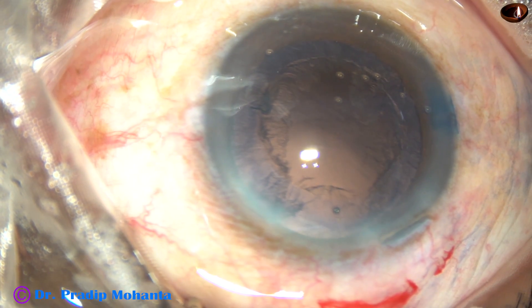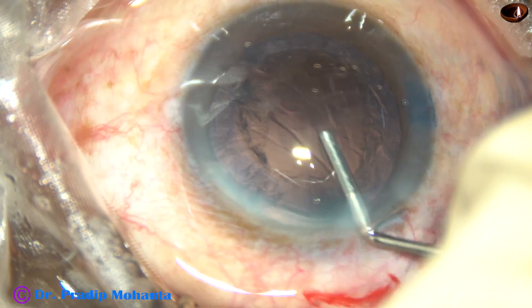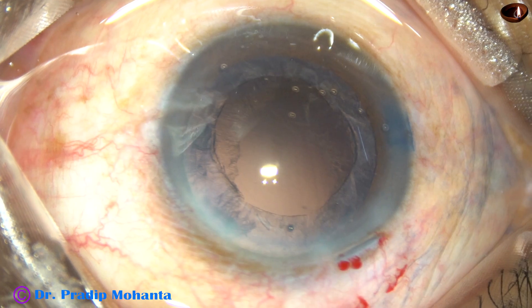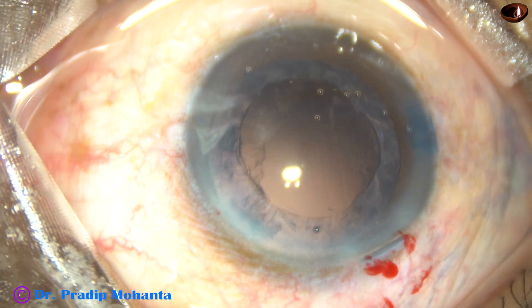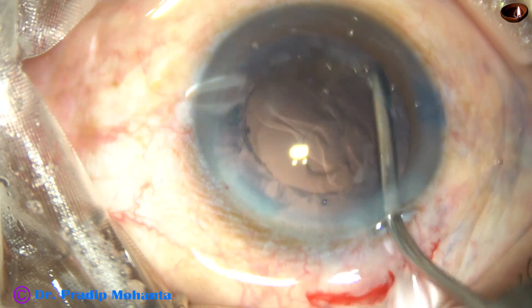Now come out after managing the nucleus and epinucleus and inject viscoelastic substance. One more thing: when you are sculpting, you must sculpt and move — don't move forward without sculpting, and don't push the nucleus.